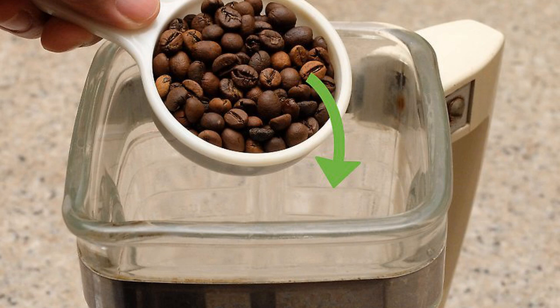A blender is ideal for grinding coffee in a pinch, but you won't get a consistent or fine grind. A blender is great for achieving a coarse grind. Pulse the beans only in short bursts to prevent the blades from heating up and cooking the beans.